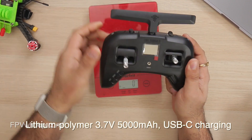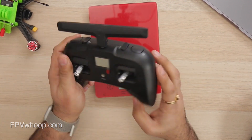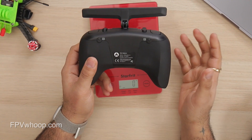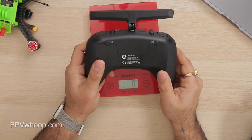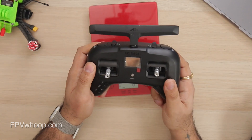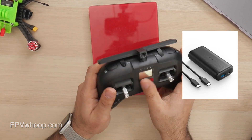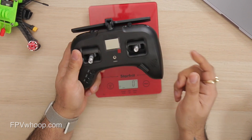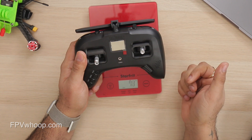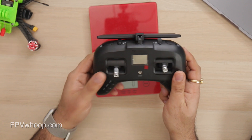Power-wise it has a 5000 milliampere built-in battery which charges via USB-C and gives you roughly three to four hours of continuous usage — good enough for five or six LiPo packs when you go out flying. If you run out of battery, you can hook a USB-C power bank and use it simultaneously, which is really great.